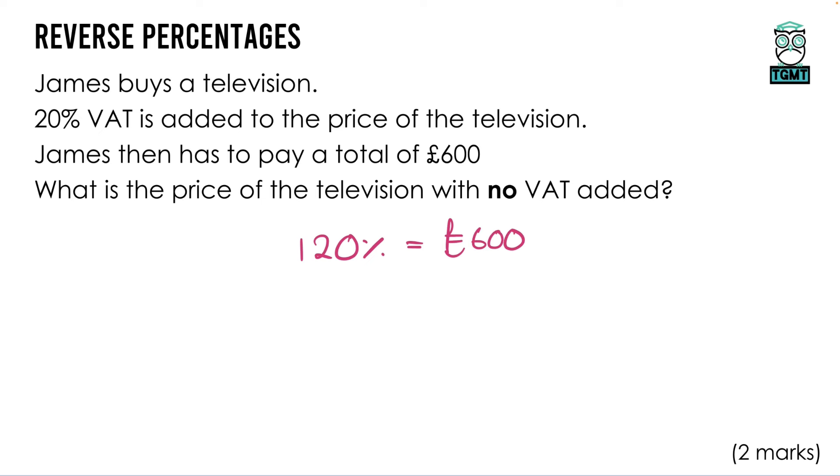Similarly, if the price had been reduced by 20%, instead of going up to 120%, it would go down to 80% — you can have one or the other with these questions. Ultimately we want to get back to 100%. As we're doing this without a calculator, I'll always try to go down to 10% first, because the jump back to 100% is just times by 10. So we need to think: how do we get from 120% down to 10%? In this scenario that would be dividing by 12.